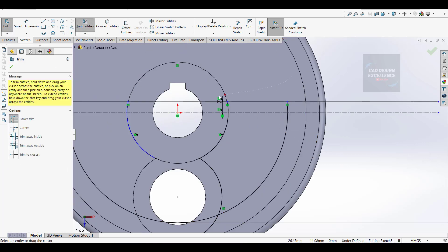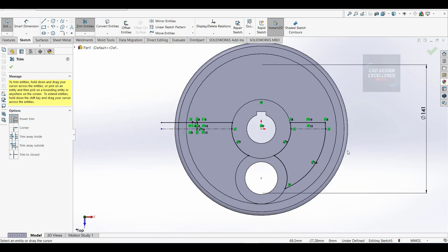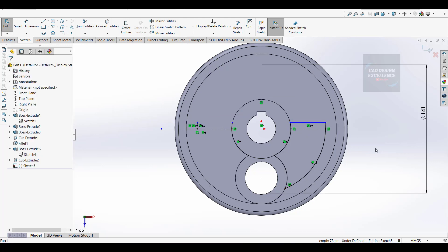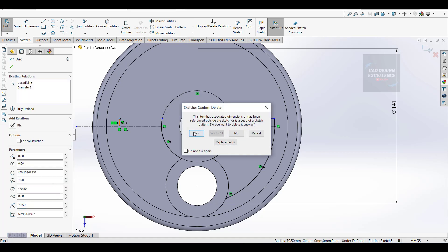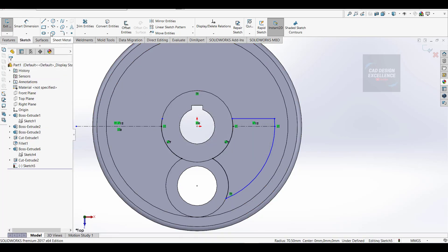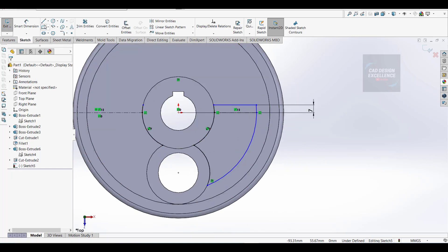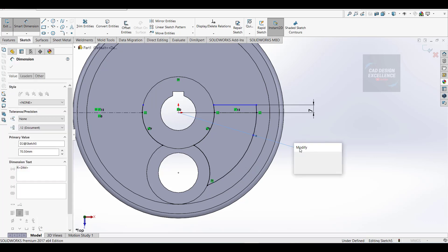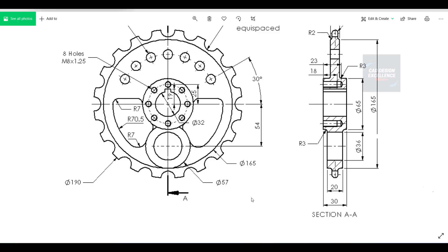Convert entities of these circles, then trim the extra portion and delete this portion. We will make the mirror from one side to another. Make the dimension, then make a fillet of 7mm.